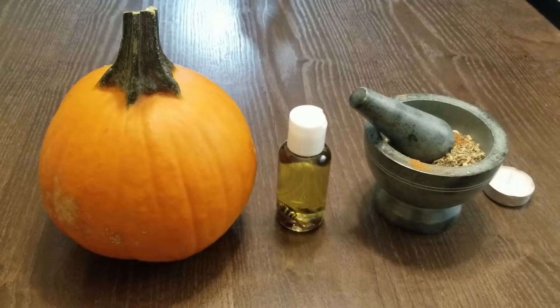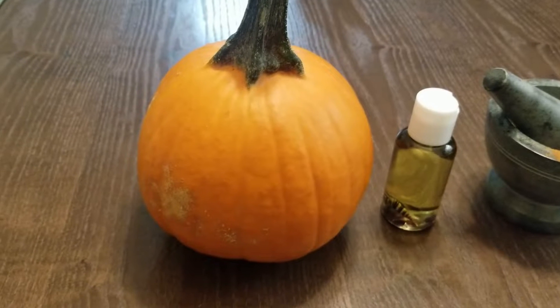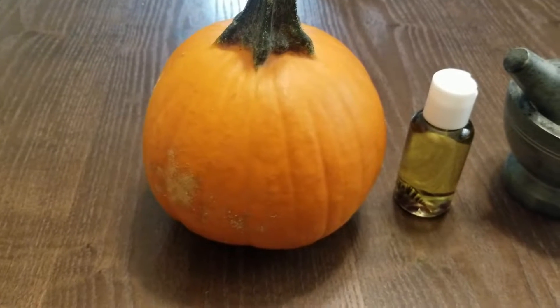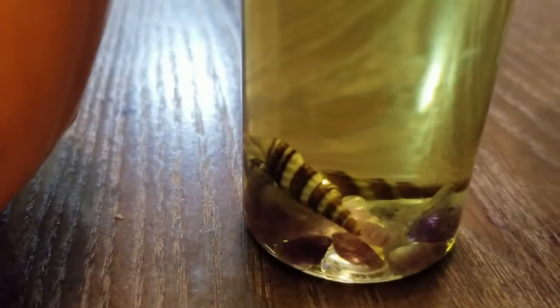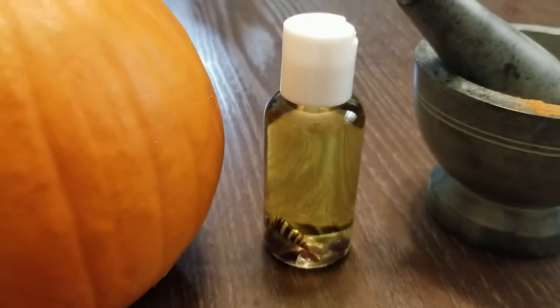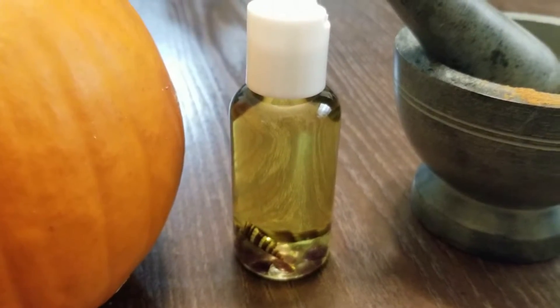So let's jump right in and I'll show you what you're going to need. You'll need a pumpkin — you can also use any type of gourd really. Pumpkins are more widely available but originally people would carve turnips. I have here some third eye psychic oil, which has some seashells, some amethyst chips, and some jasmine essential oil in it. Super easy to make — I always have this stuff on hand.